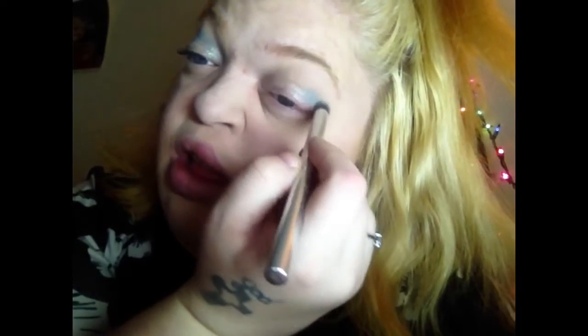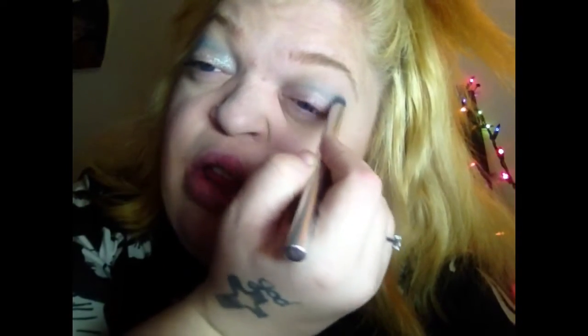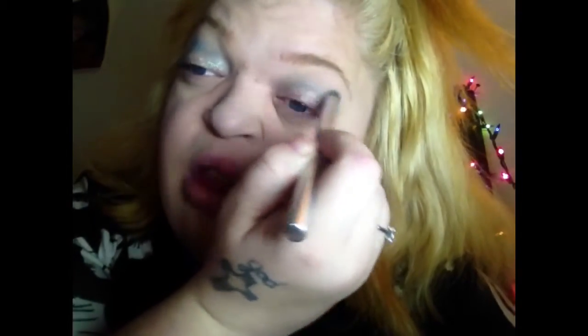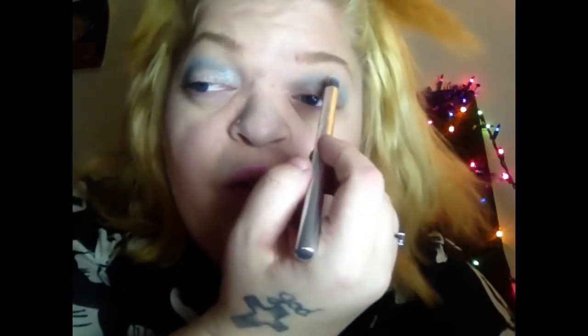We're going to do the crease first. So we're going to use that color I was telling you about — gently do this. You don't want to go all in.